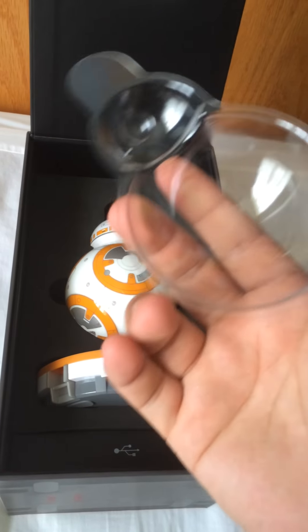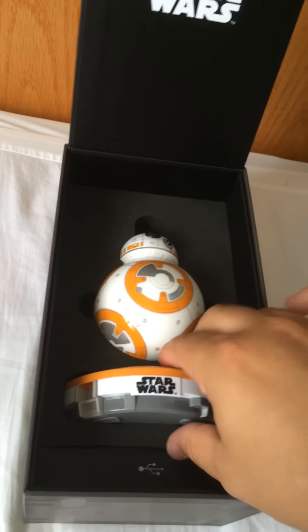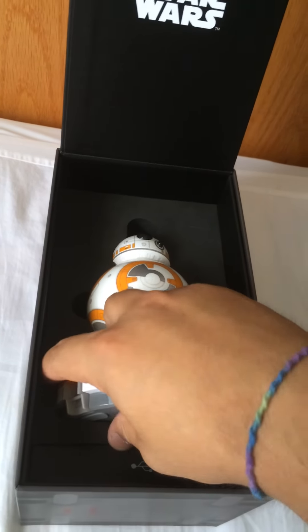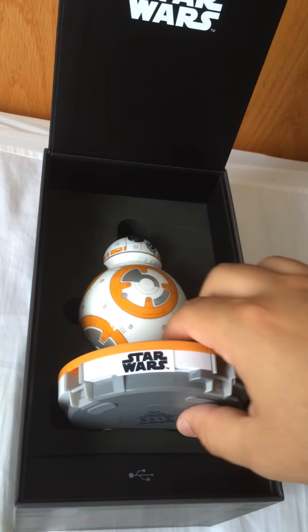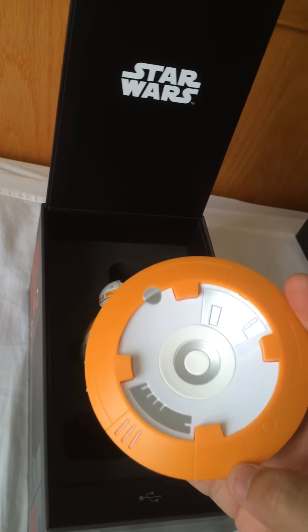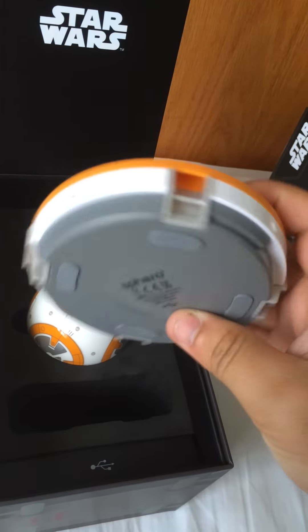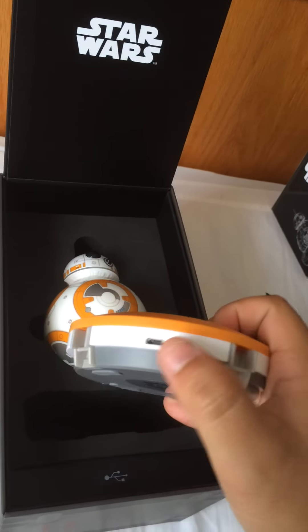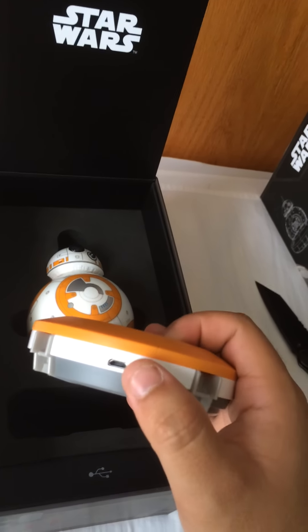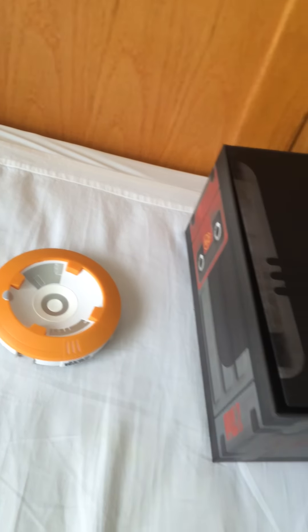But this is what we're looking for. Here's the recharge base. There we go. There's no buttons on this, not that I can see. Here's the USB — connect it. So I can just plug it in the wall. So that goes there, I'll put it right there for the moment.